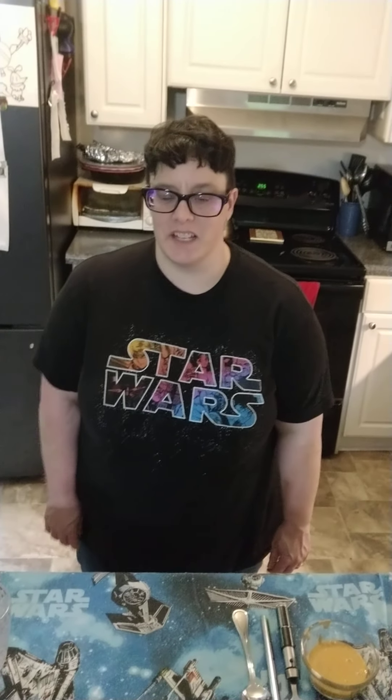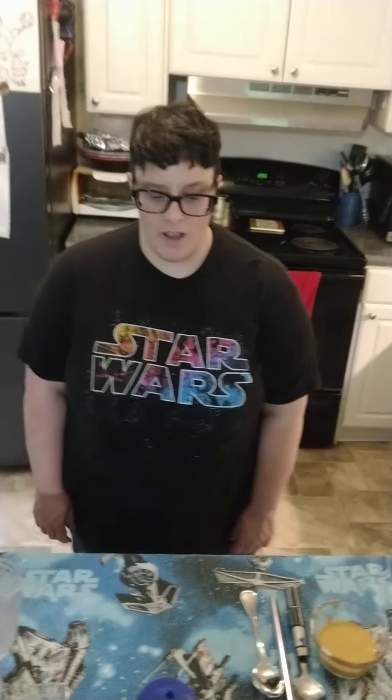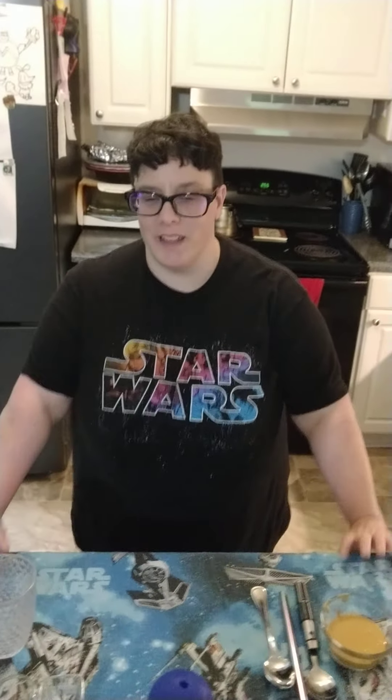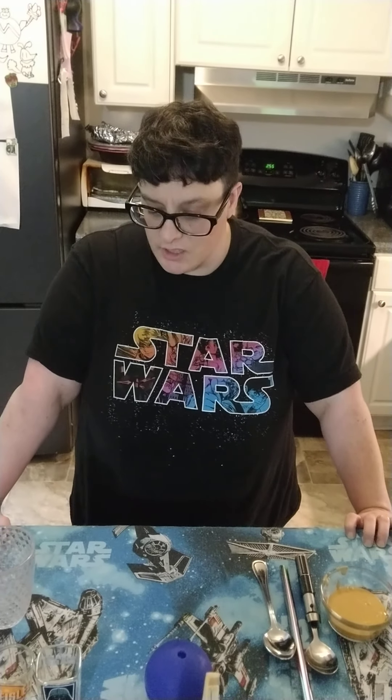Hi, I'm Lisa. I'm the barista here at Sam's Cafe, and today we're going to be showing you how to do a drink for May the 4th called Han Shot First. It's a combination of a Vietnamese iced coffee and a Dalgona coffee.